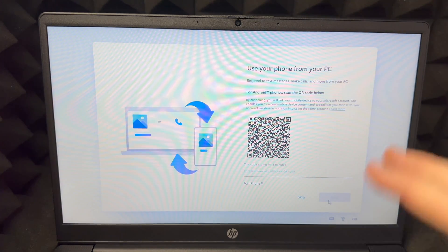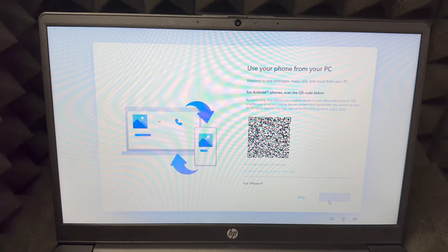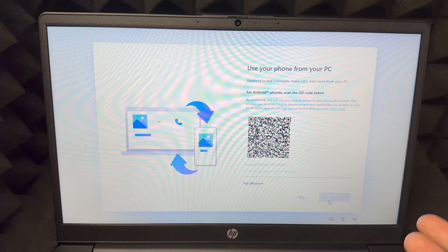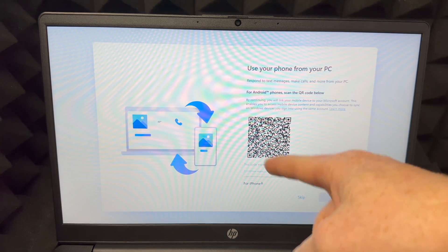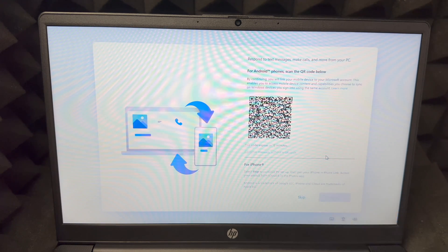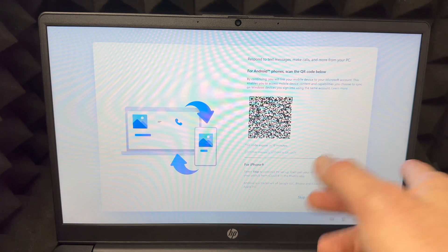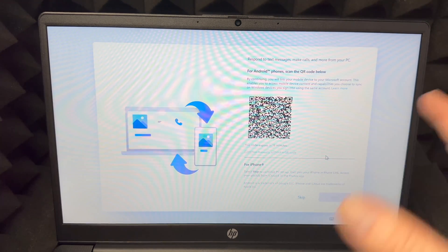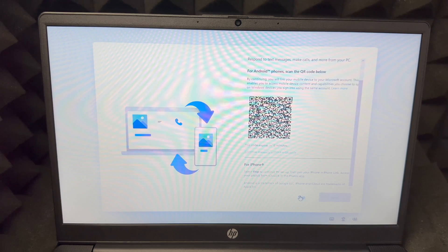This part lets you link your phone so calls and text messages can come right into your laptop — it's pretty nice. Scan the QR code to set it up, or skip it. Note that for iPhone users you'll need to skip this, as iPhones handle that through Mac. We'll go ahead and skip for now.